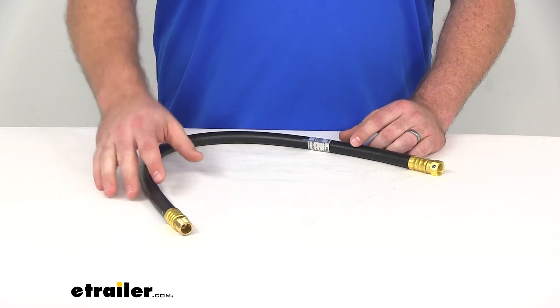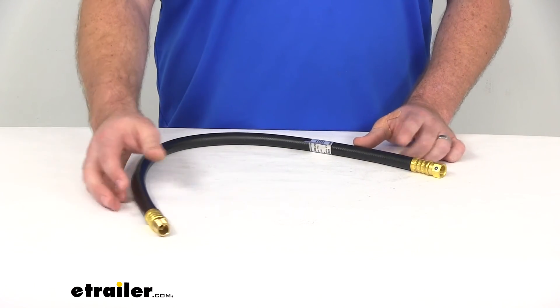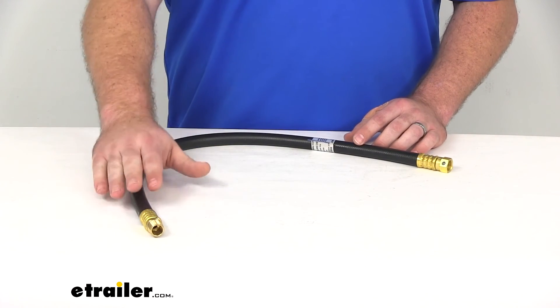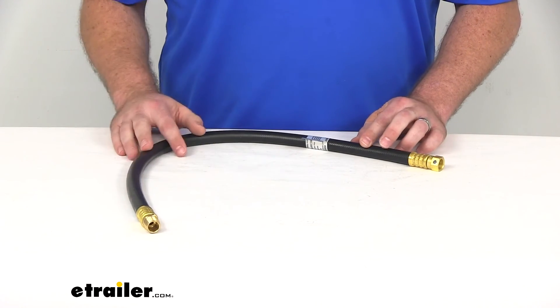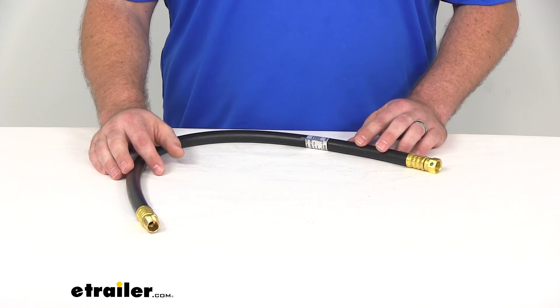Now, if this isn't the hose that you need — maybe it doesn't fit your length requirements or you've got different fittings — I'd encourage you to come take a look at our other options here at eTrailer.com. We've got several different propane hoses to pick from with different fittings and different lengths. We want to make sure that you have the product that you need to solve your problem so you can get back to enjoying your time outdoors.